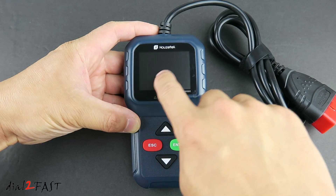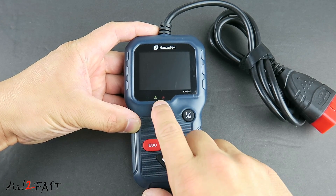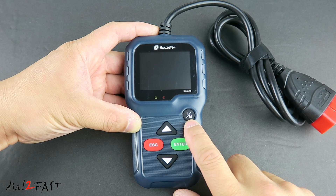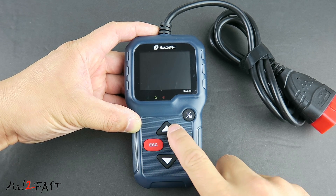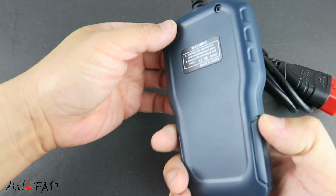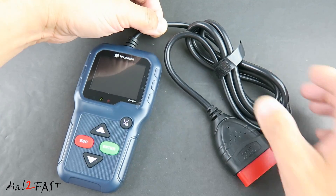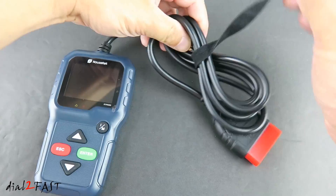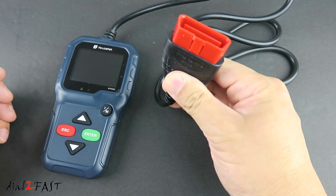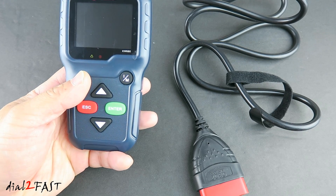Looking at the front of the unit, at the top there's a 2.5-inch color LCD display. Below the display, there are three LEDs to show you the status of the trouble lights. In the middle, we have the IM readiness button. We also have up select, down select, escape key, and enter key. At the top of the unit is a data cable that goes to the OBD connector. This cable is four and a half feet long, so it has plenty of length for you to plug this into the vehicle and hold it while you're outside the vehicle or sitting in the front seat.